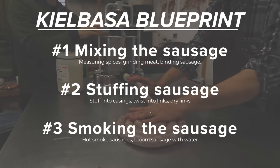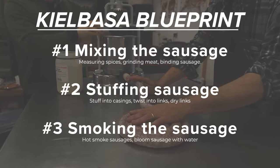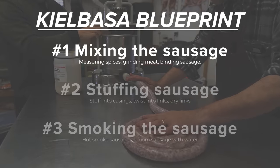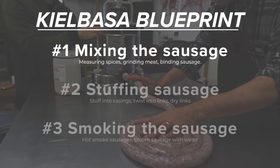When it comes to making kielbasa there are three primary processes that we have to do. First up let's talk spices and the meat, which is going to include mixing the spices, grinding the meat, and binding the sausage.